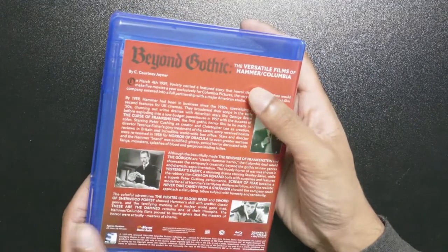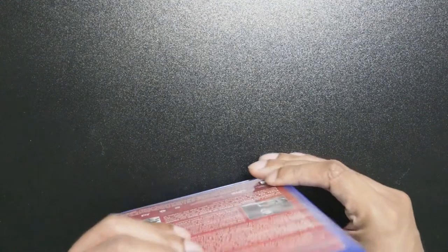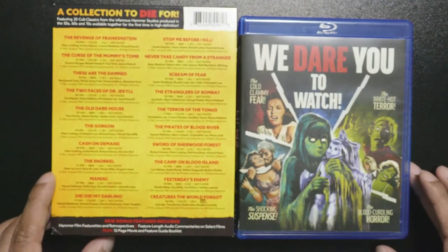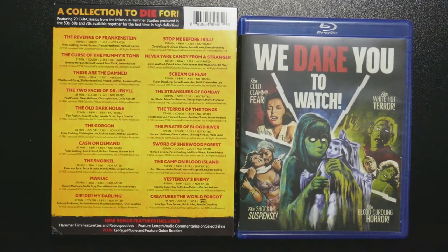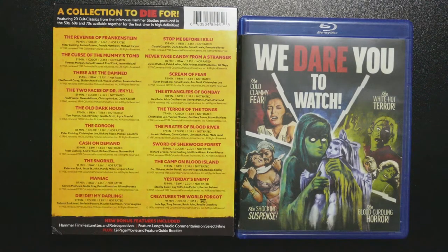Paying that much to get all these movies is not bad. The extras are not anything special, but at least you can get the whole set for a decent price. The bonus features included are a Hammer Film featurette and retrospective, plus some commentary on the movies from film critics — not the directors or anything like that, which is a little disappointing, but it is what it is.